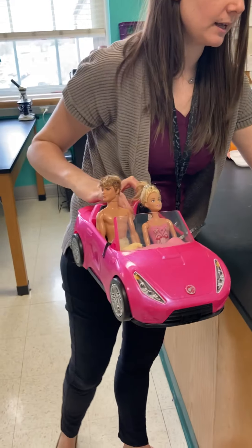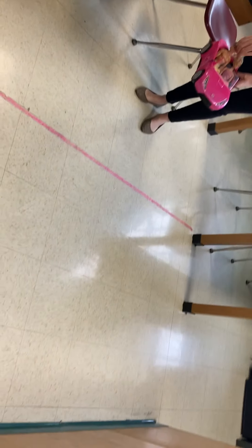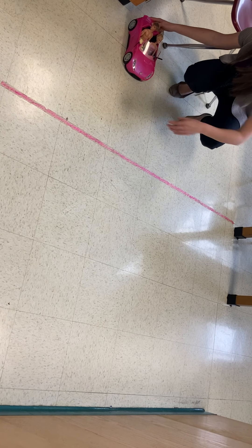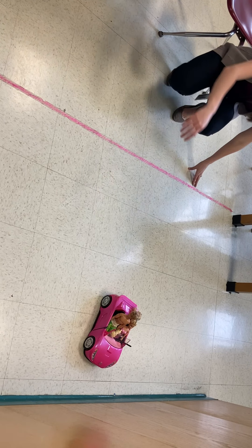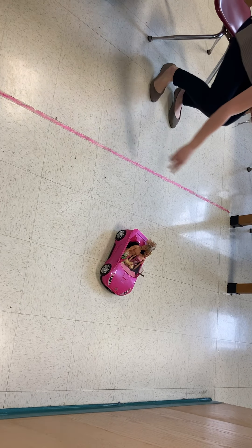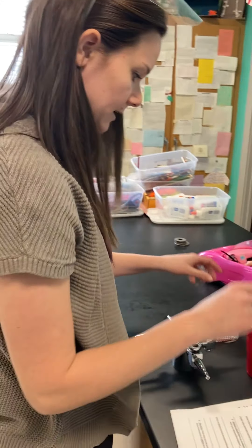Station six is the Barbie in her car. We are going to cause a collision with poor Barbie and Ken in their little car. We're going to apply force and it's going to run into the wall.